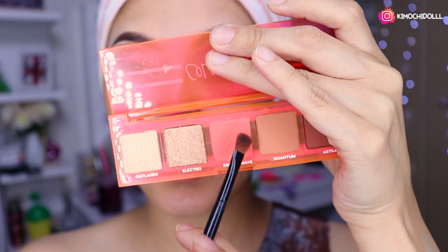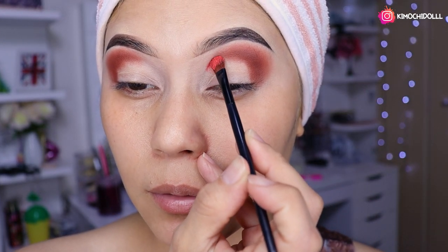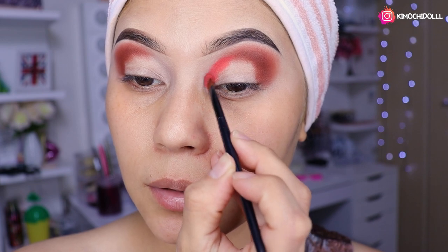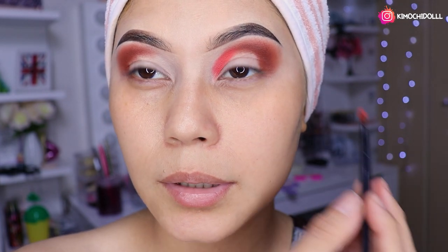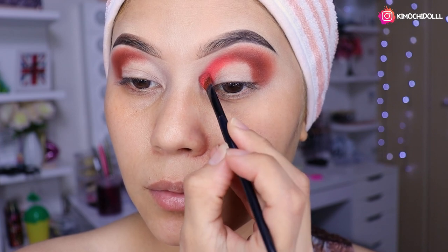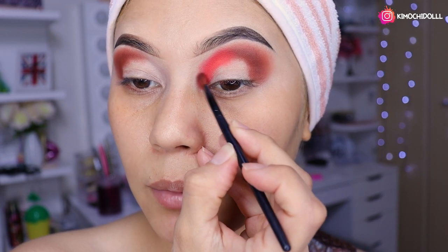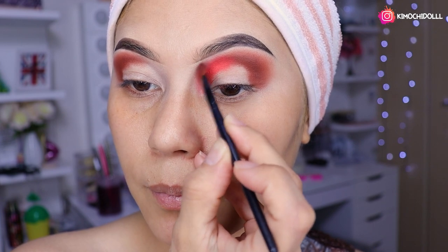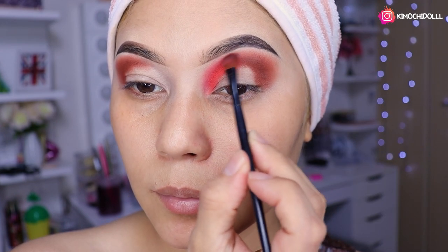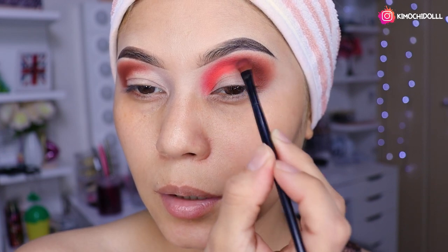Ahora voy a estar utilizando el naranja, colocándolo en la brochita. Vámonos a estar colocándolo justamente aquí, a toquecitos. Luego vámonos a difuminarlo todo muy bonito. Quitamos un poquito el exceso de la brocha y lo vamos a estar difuminando. Aquí lo entremezclan las dos sombras para que así no se mire ninguna de las dos marcada.